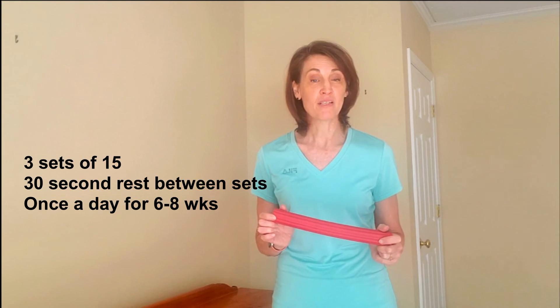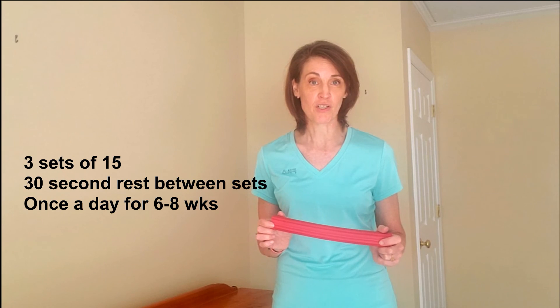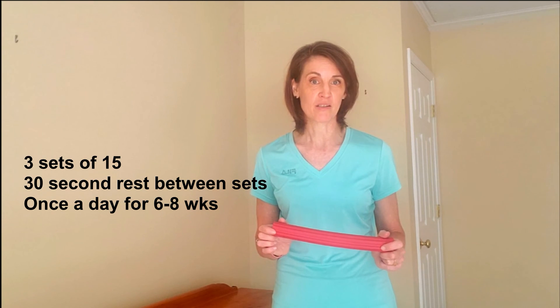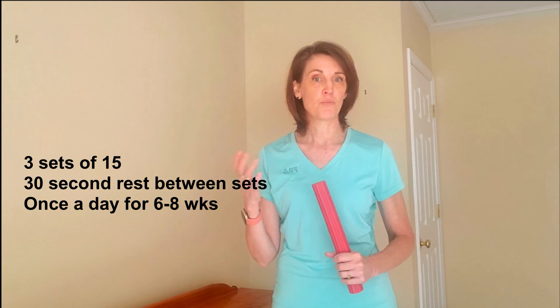The bars come in a multitude of colors, yellow being the lightest. The goal is to perform three sets of 15 with a 30 second rest in between, every day for six to eight weeks. Over that time you should be able to increase your repetitions to 15 and your pain should significantly decrease. When that happens, it's time to upgrade to a stiffer bar.